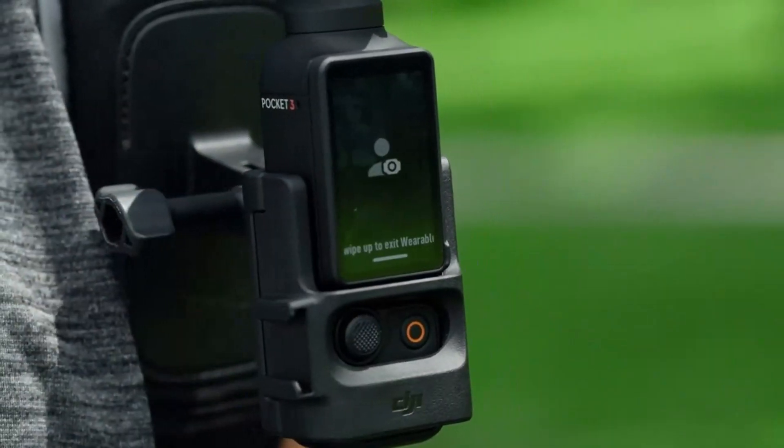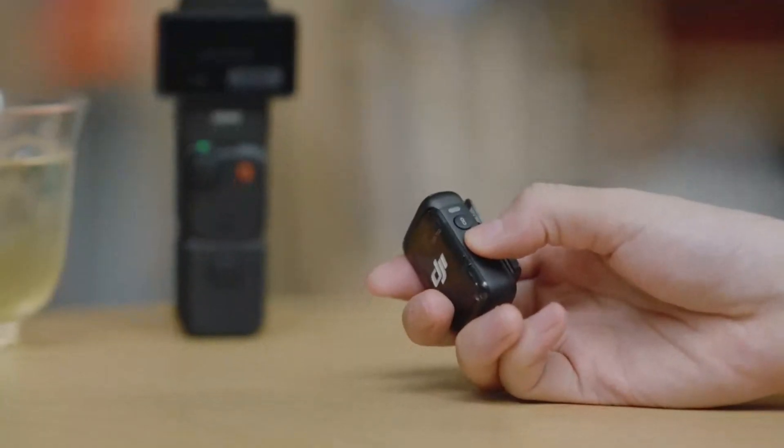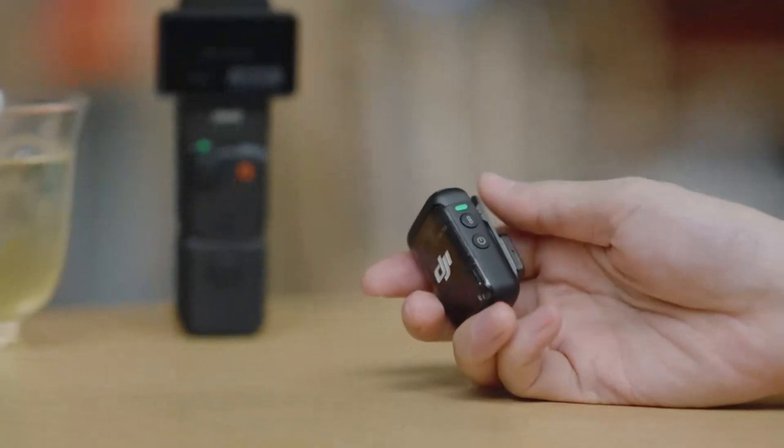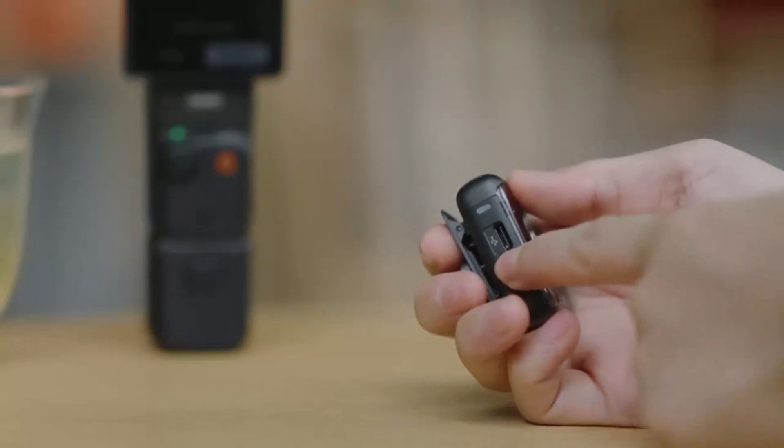Additionally, the device supports live streaming, making it a great tool for content creators aiming to engage with their audience in real-time. DJI has also included compatibility with third-party accessories, further expanding its versatility.